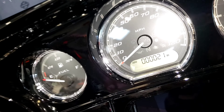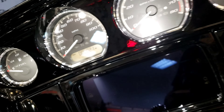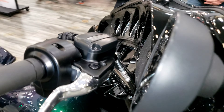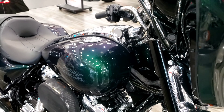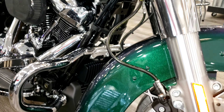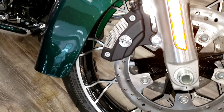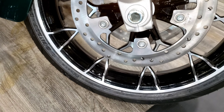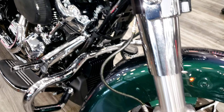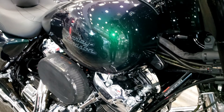Seeing this bike in pictures online doesn't give this bike any type of justice. You definitely need to see this bike in person, and I'm sure out in the sunlight this bike will definitely blow your mind. If anybody knows the name of these wheels, let me know in the comments below.